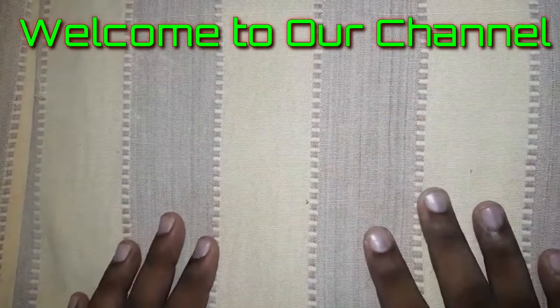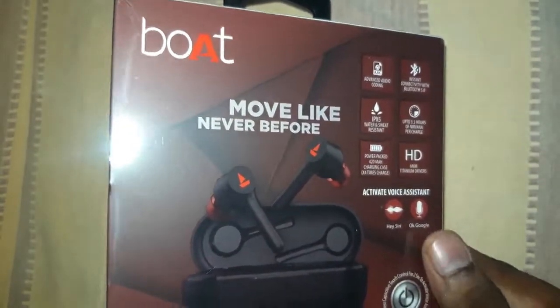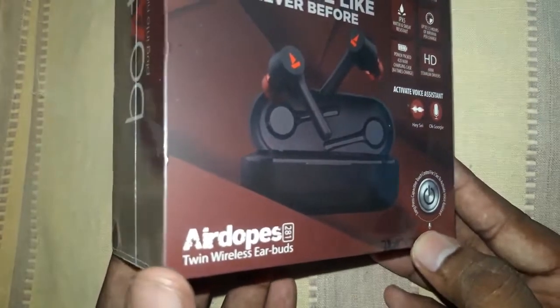Hi guys, I am the Master Run Unboxing channel. I have a premium TWS earbuds in this video. This is Boat Airdopes 281.